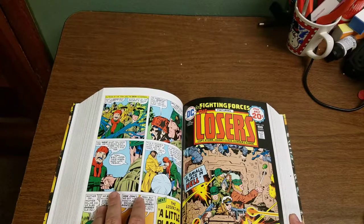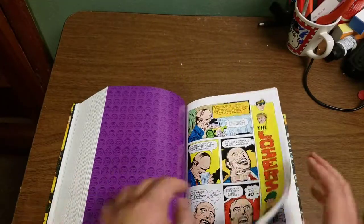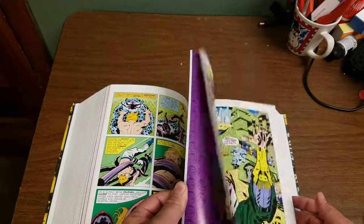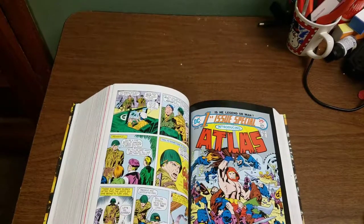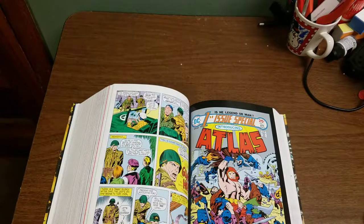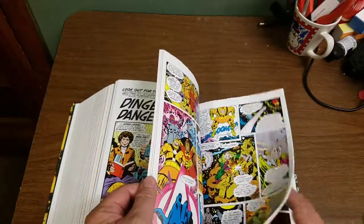Progress into The Losers — Our Fighting Forces featuring The Losers. If you like DC's World War II action, there are many issues of those. Then we get First Issue Special No. 1. DC is coming out with a collection of First Issue Special comics in hardcover — I think it's the complete run. My favorite one is First Issue Special No. 8, which is Mike Grell's The Warlord, but that's not in here since this is a Jack King Kirby collection.